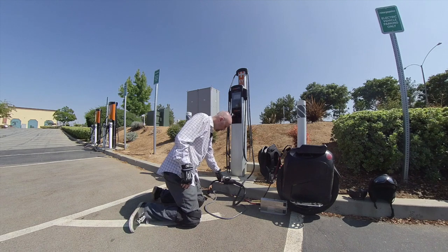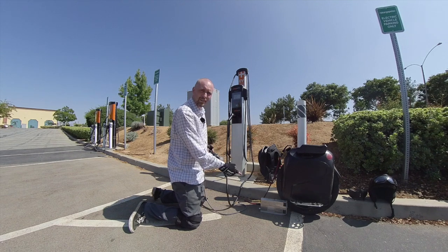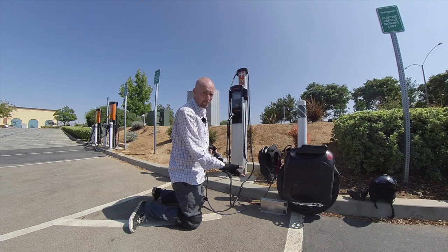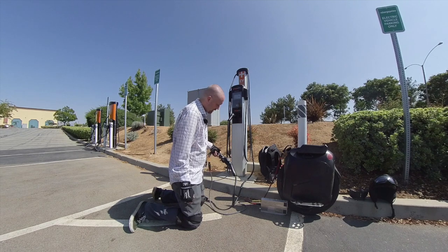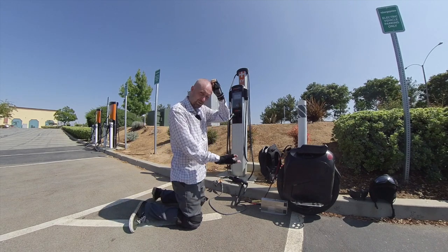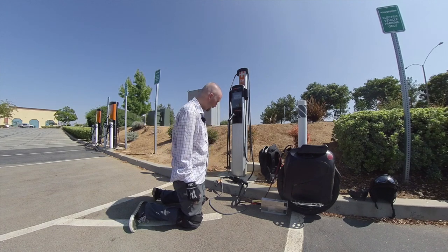So what do I got here? I got a J1772 adapter. And you probably haven't seen this before, but this is not your typical charger. I'm charging at 18 amps right now on my Monster Pro. If you're interested in this charger, I can put a link down in the description below so you can check it out.